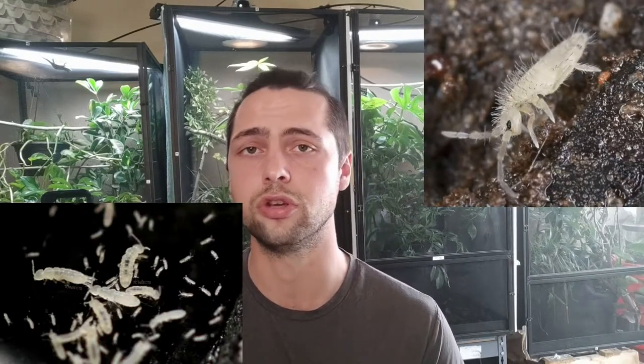Now, what kind of springtails should I put inside my enclosure? As far as springtails, there's mainly two kinds — there are a lot of species but we're going to focus on these two: there is the temperate and there's the tropical. For the temperate, I wouldn't recommend it inside a chameleon enclosure since they like the environment to be super wet and very humid, and they cannot climb on dry surfaces. For this reason I would suggest using the tropical ones, since they do well in both humid and dry enclosures.